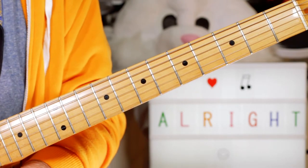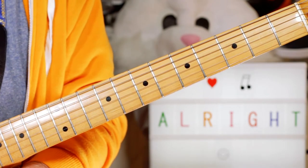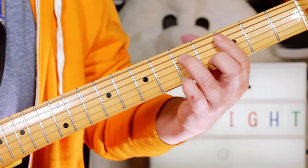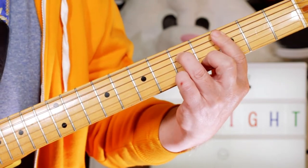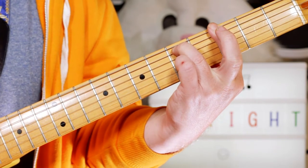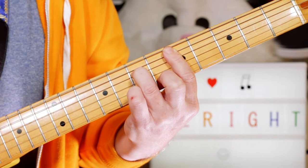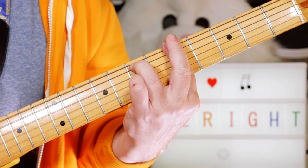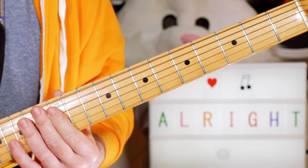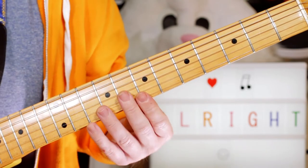Hey guitar buddies, here's a nice quick lesson. It's Jamiroquai 'Alright' and it's just based around four chords. We've got a C minor 7 to a G minor 7 to a D minor 7 to an A minor 7. The song goes around those four chords but the guitar itself plays something a little funkier.